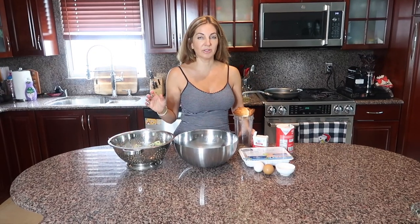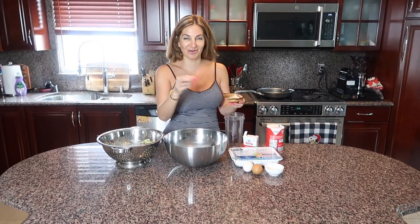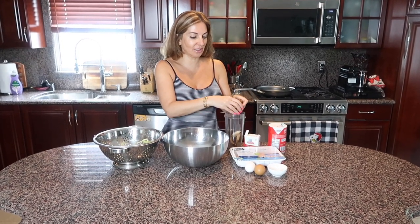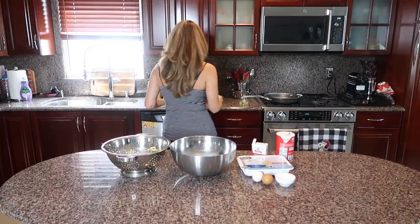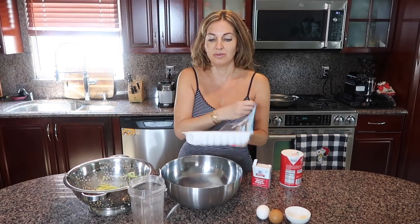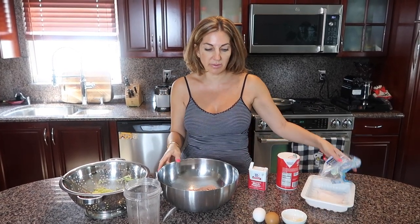My zucchini has been draining for about 20 minutes. Now I'm going to make my homemade breadcrumbs. I toasted my bread and I'm just going to break it into my Magic Bullet and pulse it for a few seconds until it becomes breadcrumbs. My breadcrumbs are ready, and now we transfer our ground chicken into a mixing bowl.